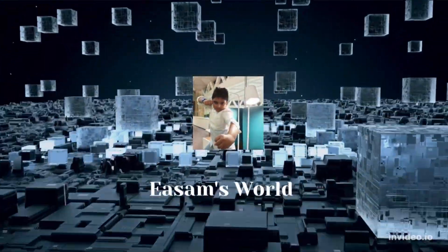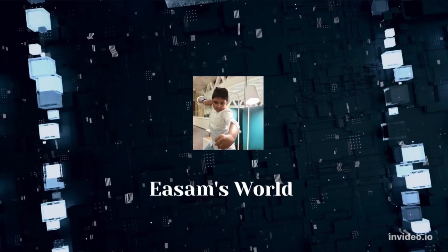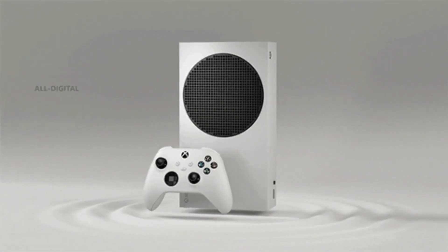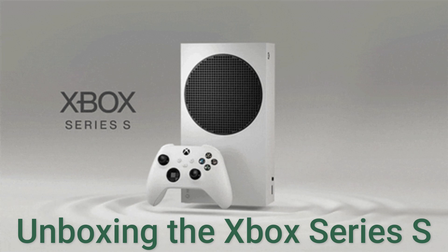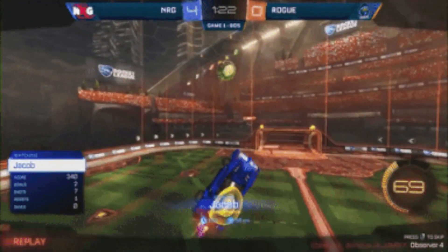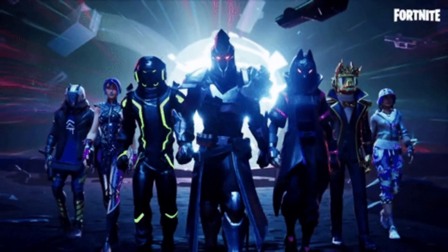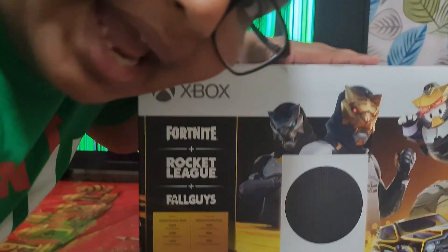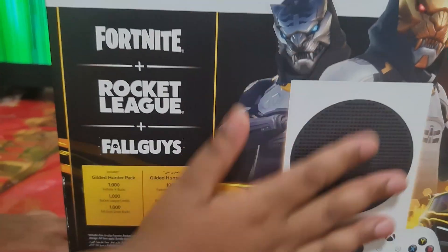Hey guys, what's up? So today I'm going to be unboxing the new Xbox Series S. This is the new bundle — Fortnite, Rocket League, Fall Guys. Let's get started.